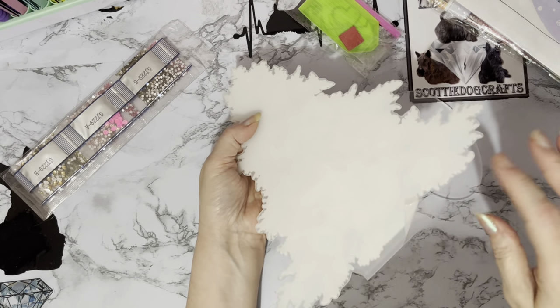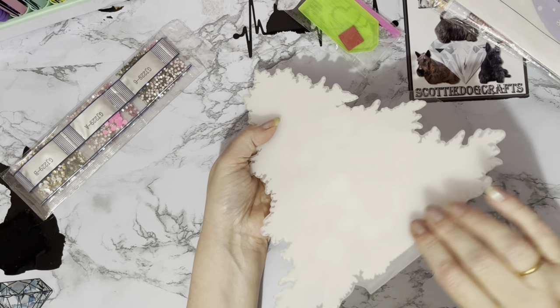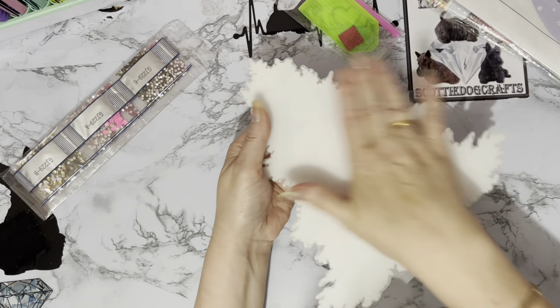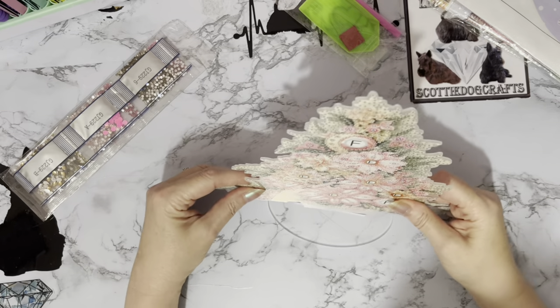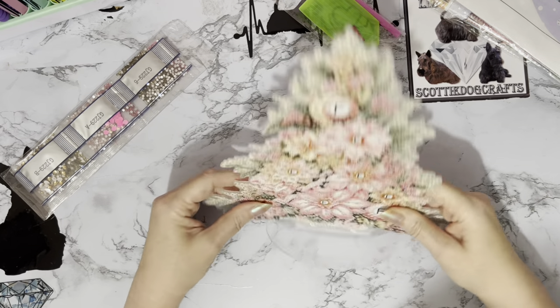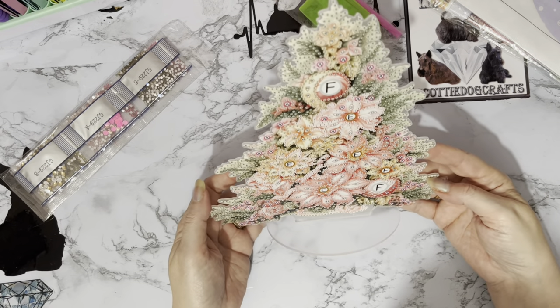Like the base, it's just got a cover sheet on it to stop it from getting scratched. Once you've finished your diamond painting, just take that off the back and it makes everything in the background clear. And then once it's done, you can just stand it in its little base.